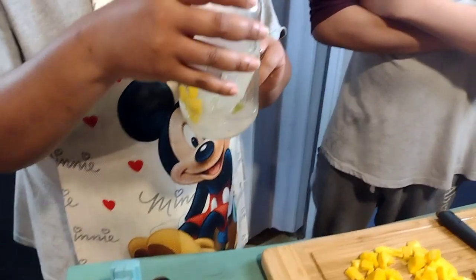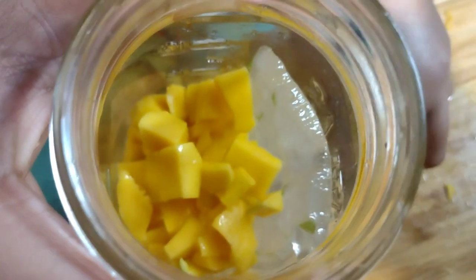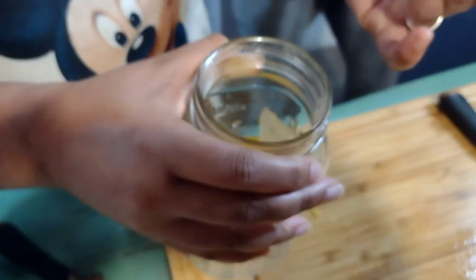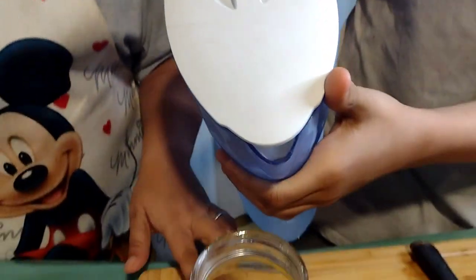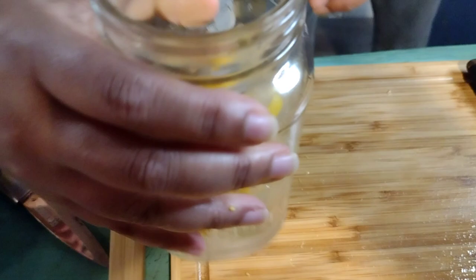Now we're gonna put the mango inside the mason jar with a little bit of water just so we can blend it all together. So now we have the mango and the aloe inside the mason jar. We're gonna pour in some water — just pour a little bit, maybe to the first line. Yeah, that's good.